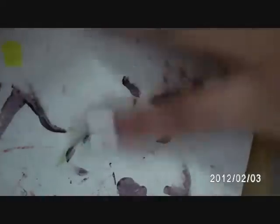Now go ahead and do your second coat of Timeless White. You can be as messy as you want because we'll just clean it up at the end.